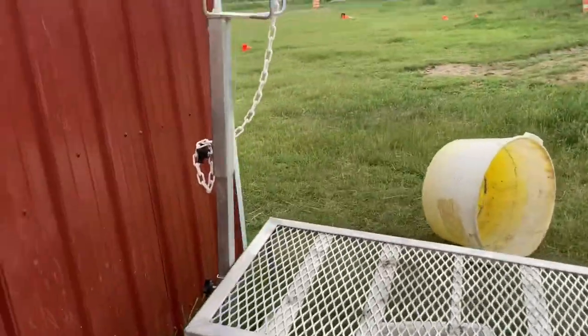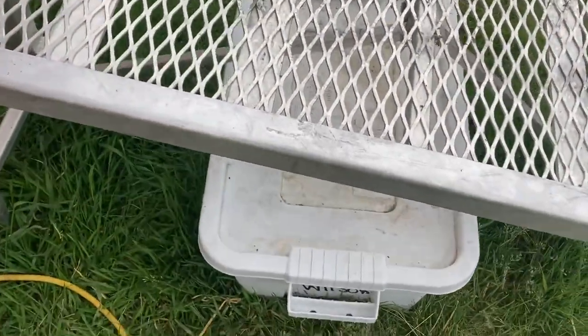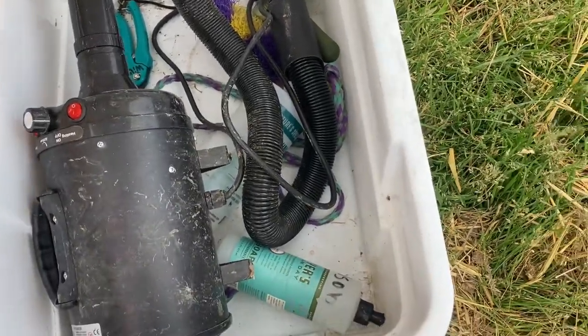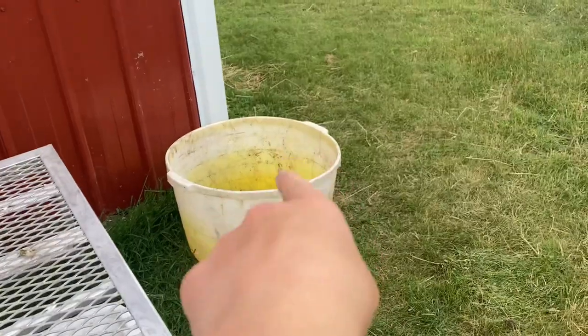Then this is our shavings and all of our holders. If you walk out this way, this is my stand and box. In this box is my blower, the wash flippers, brush, and an extra halter. I need to organize it because my siblings used it.